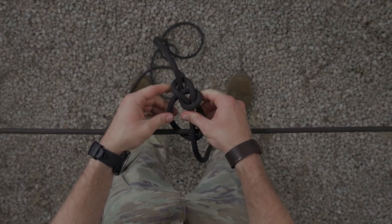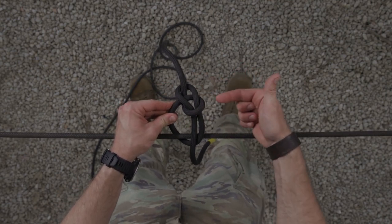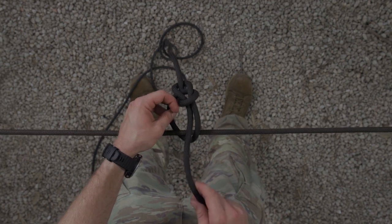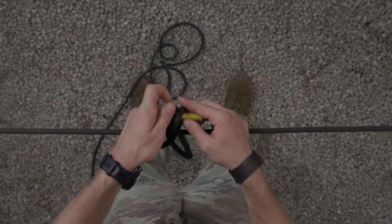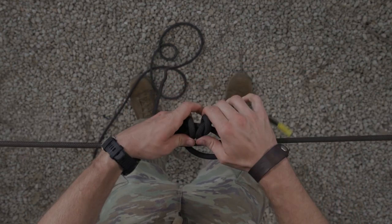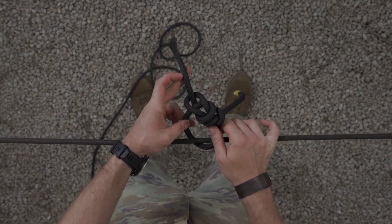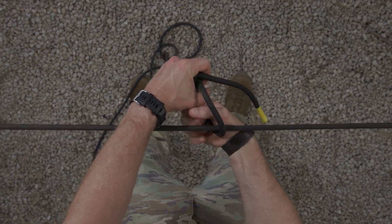Although the bowline is tied correctly at this point — you have a bite with the standing end running through it, secured by a loop, with your pigtail exiting the knot in the center of your fixed loop — go ahead and tie an overhand safety, ensuring it is touching but not impeding the knot, with a minimum of four inches on your pigtail. Once incorporated, set the knot by pulling each line, taking out all of the slack.